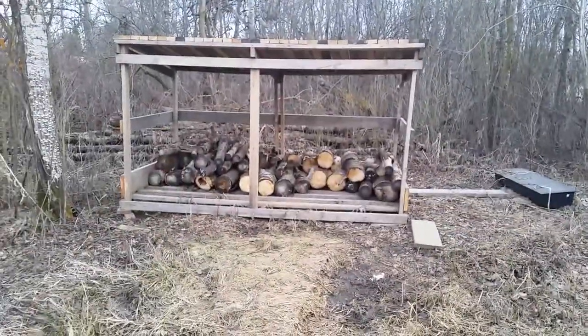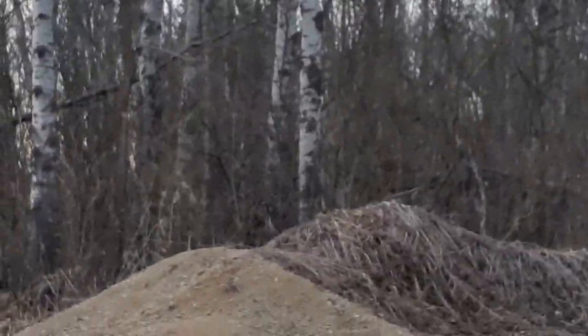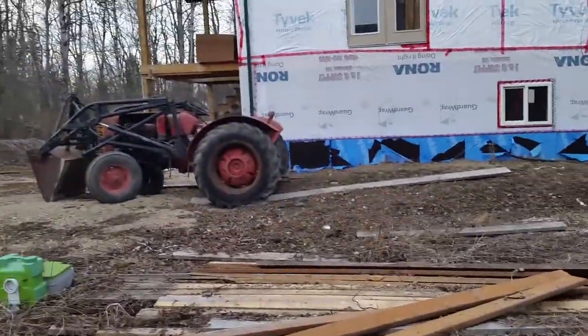The woodshed's got to be filled — we'll do that this year. Got to take those trees down right there so they can put the well in. Got to move all that gravel and dirt. Got to get the tractor back up and running.